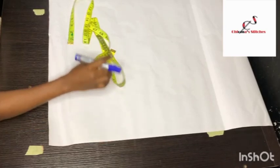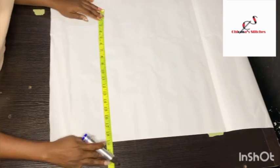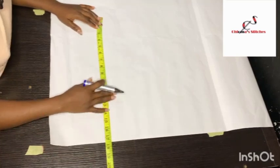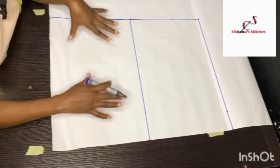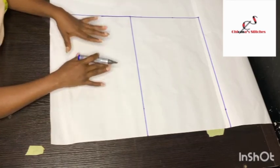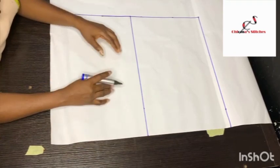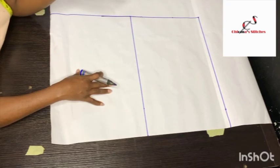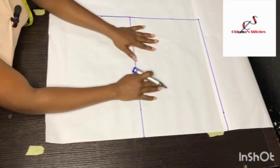Let's get into the drafting. First of all, the length of the upper bodice we need is 17 inches, so I'm going to be marking at 17.5 inches — the extra half inch is for joining the upper bodice to the lower bodice. I've also gone ahead to demarcate this pattern into the half front and half back.